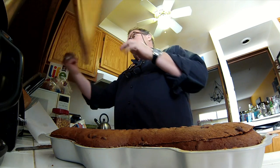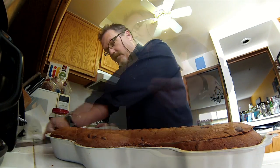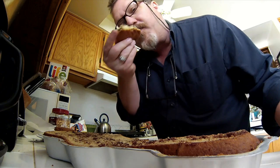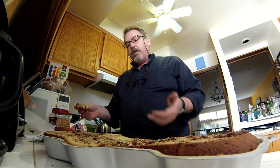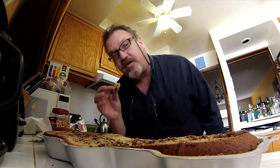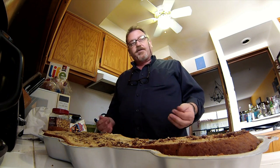Now the beauty part is, this extra part on top, you get to eat. This is the stuff. So good. I'm jealous of myself, this is so good. And now I'm going to transfer this to the platter I'm going to serve it on.